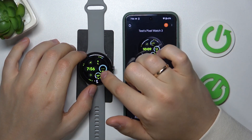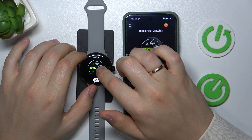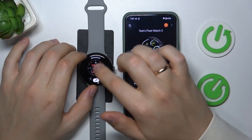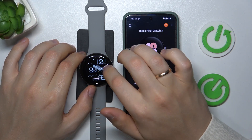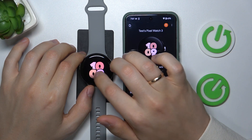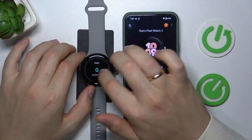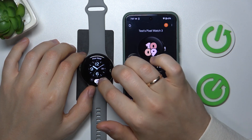Launch the watch face and make sure that your device is woken up. Then hold it to open the selection of your watch faces. Each watch face you can change and customize if you need to by tapping the edit button here.